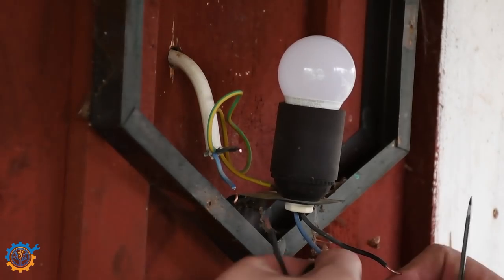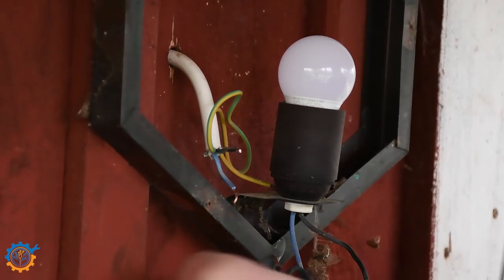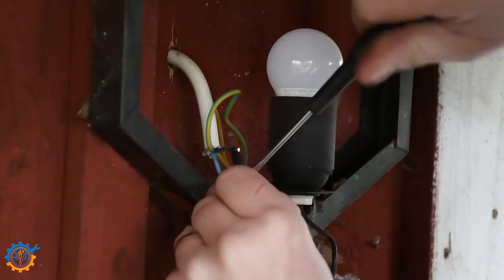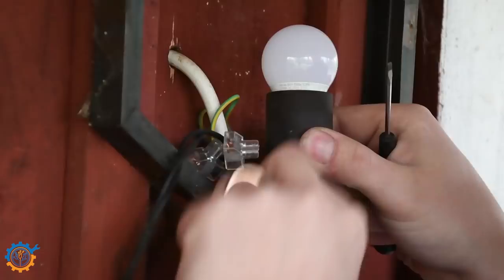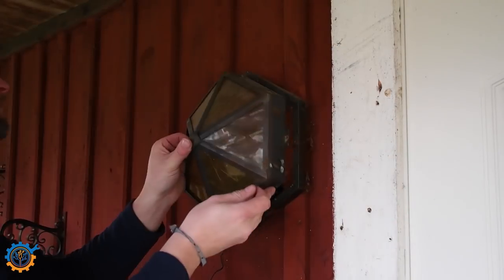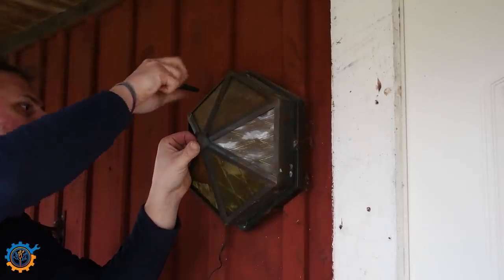I'm stripping the wires and making sure that I can screw in the new contacts for this. When that's done, I'm just putting it all together. There's plenty of space behind and there won't be a heat problem because the light is LED-based. Before attaching the lamp back, I also made sure that the device was hooked in on the back side properly.